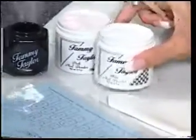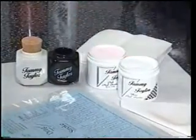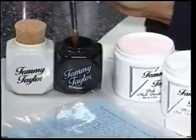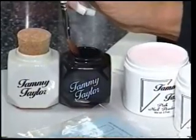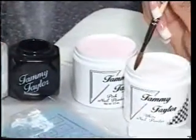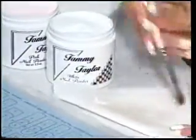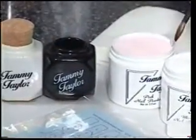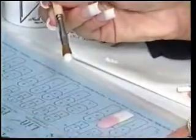Now we're going to wipe off our brush and level out our powders — that way it's easier to get a ball. Go back into your liquid, dip your brush all the way in no matter what size ball, get all the bristles wet, wipe it halfway off, and then drag almost halfway across your powder. If you get a bad ball, just wipe it off. Dip your brush all the way in, wipe it off about halfway, drag almost halfway in your powder — that gives you a nice medium size white ball.